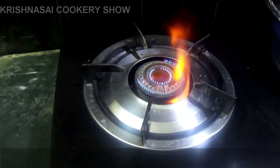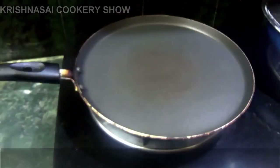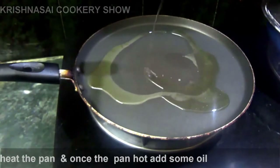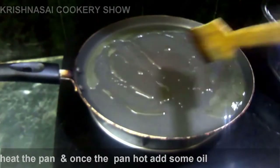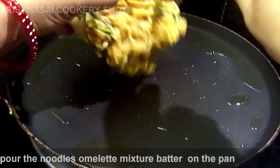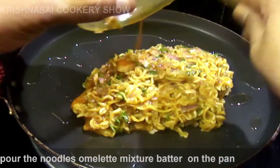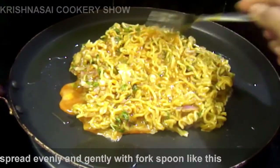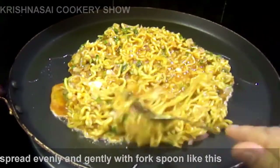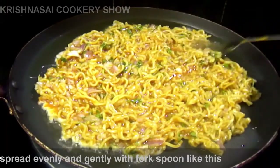Now we're going to cook a pan. Let's cook a plate for this meal, then mix with the ingredients and cook a plate in the pan. We are going to spread the noodles in the pot.